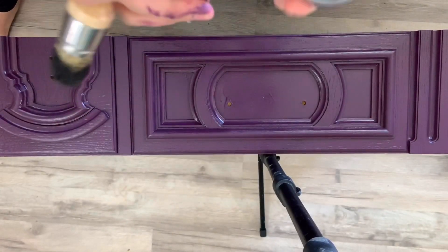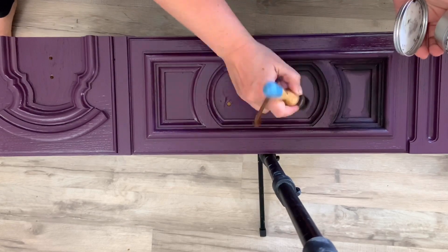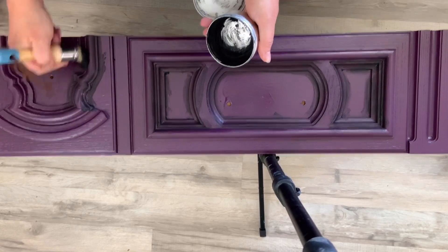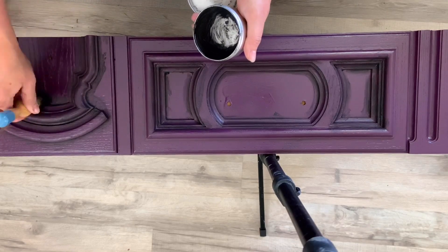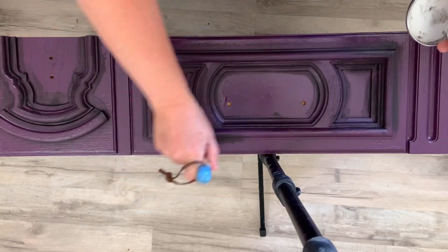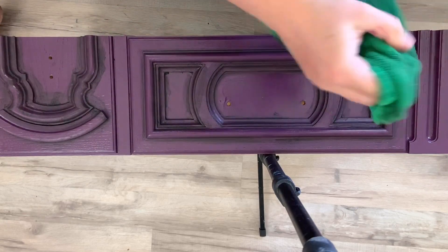Now it's time for the black wax. I use my Dixie Belle's Best Dang Wax in Black. I apply the wax in all the grooves where I want the details to pop. Then I take a damp cloth and just wipe it off. It stays in all the crevices and then I let it dry overnight.